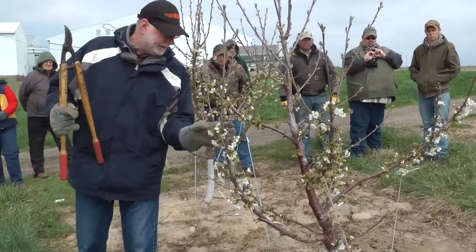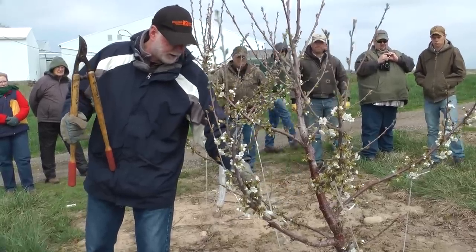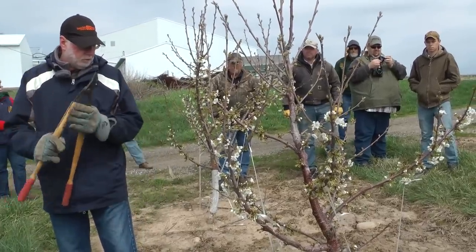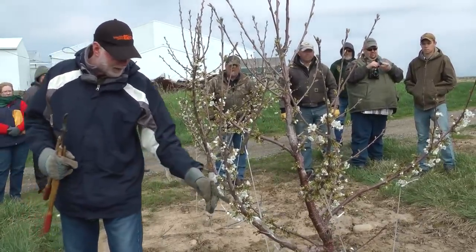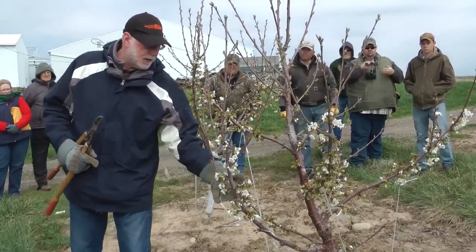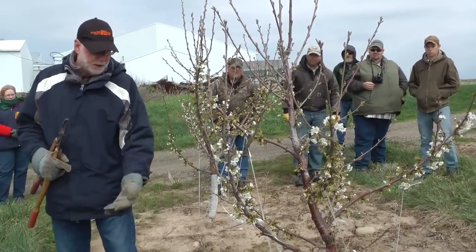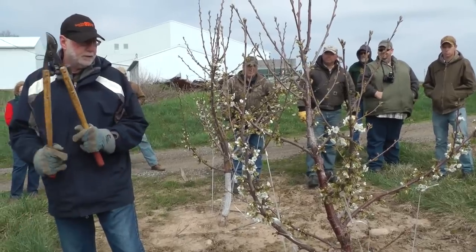It looks like that was tied down at the time. And so we've got a little bit more upright than what we really would like it to be. Regina branches fairly readily, so we may get a branch off here that we can use in a year or two, and we'll just cut back to it and have another branch come out. If we don't get that, we can stub it off and take what we get from there. So we'll just have to wait and see.